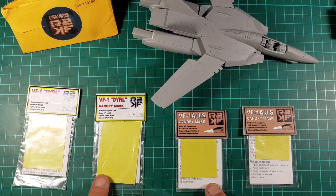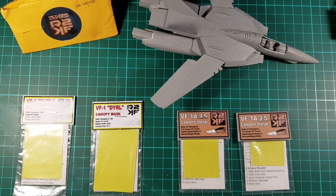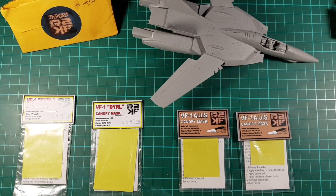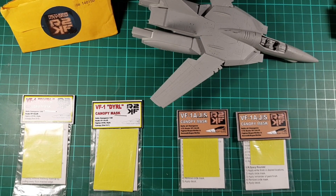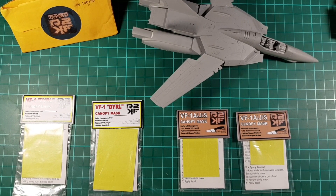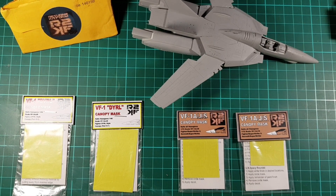Alright guys, so just a quick video on these masks, and I will catch you in the next video. Thanks for watching. If you're at home under isolation, do us a favour - stay home, listen to the warnings, cause it is serious. We're losing too many people in the world, so stay home, sniff glue, have some fun, and I'll catch you in the next video guys. Thanks for watching, and don't forget to subscribe and like this video. Bye!